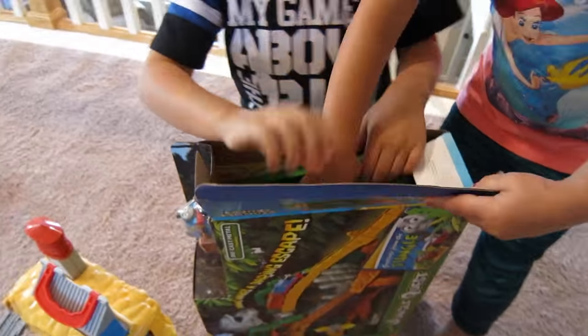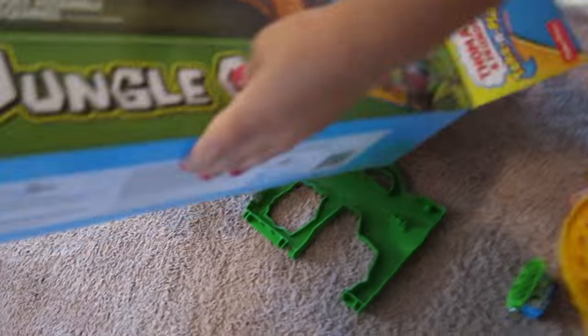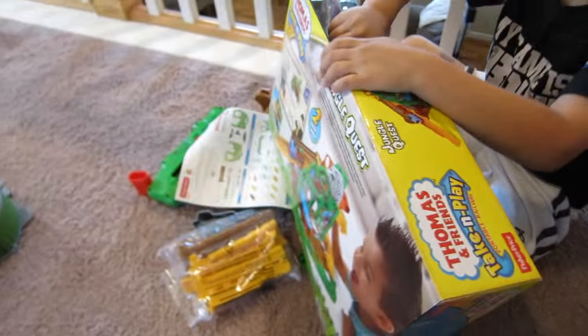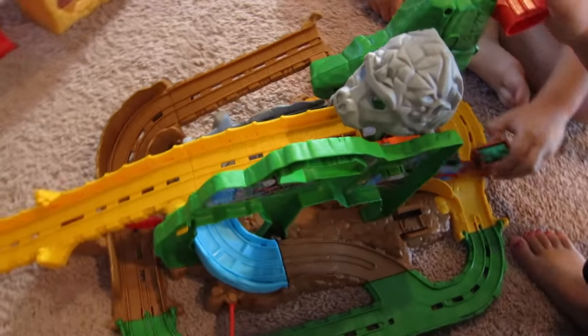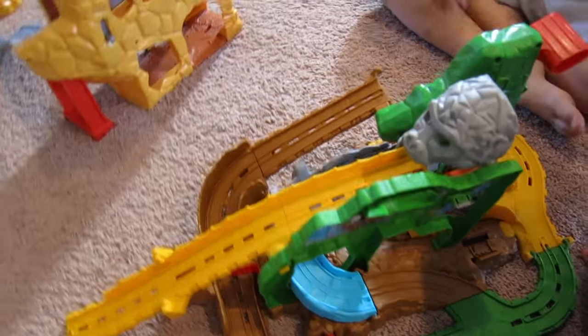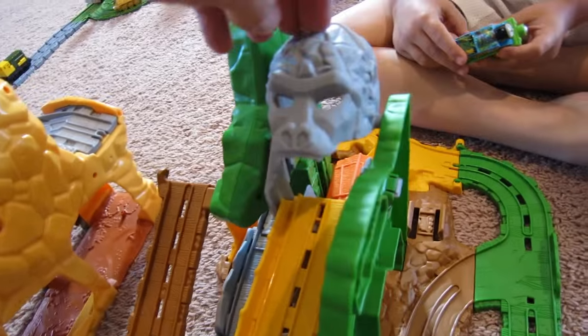Open it up and dump it out — whoa, cool! Flip it over, there we go. Dump it all out — there are all the pieces! Wait, I forgot something for Thomas — we gotta get that piece too. Okay, make sure we get him and then we'll set all this up. It looks really cool — a Jungle Thomas escape from this gorilla place!